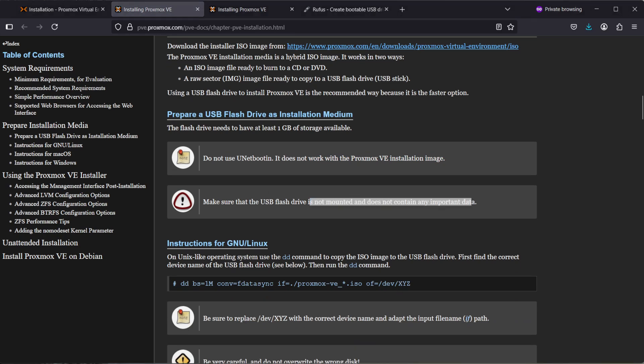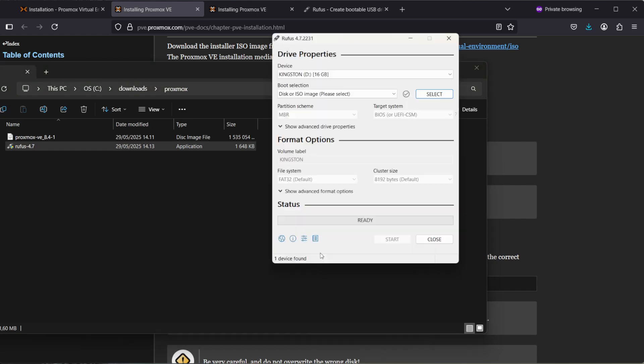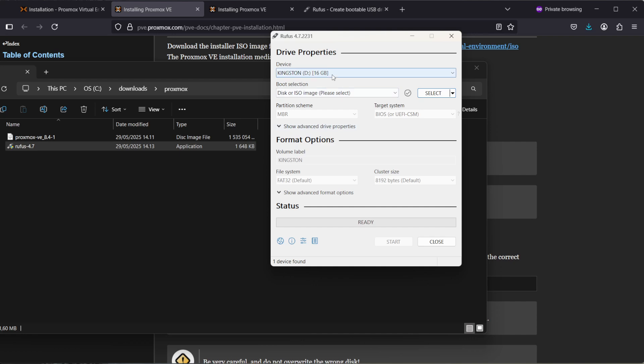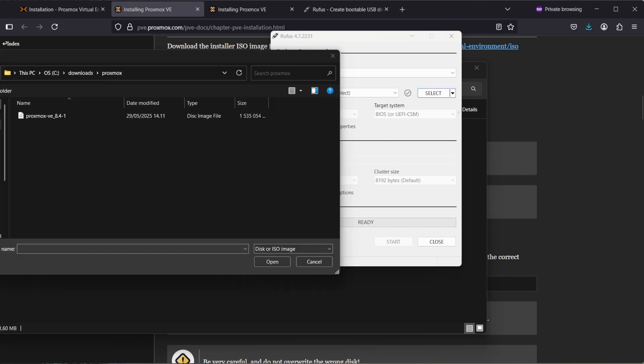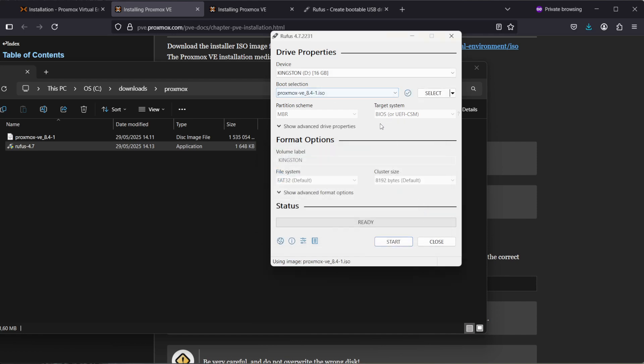Once you have downloaded those files, go ahead and start Rufus. Select your USB drive, then select the Proxmox ISO image and press Open. It gives a pop-up — just hit OK. All the other settings are fine by default, so just hit Start.